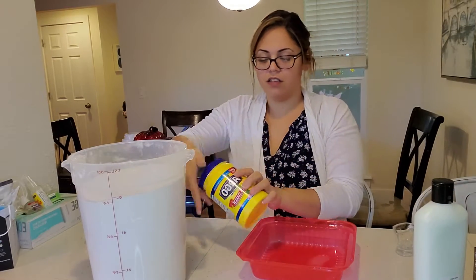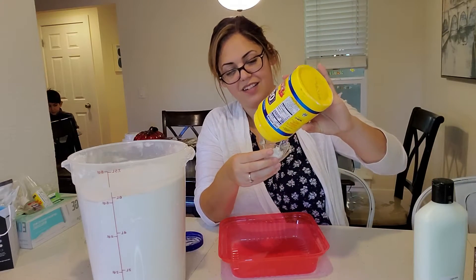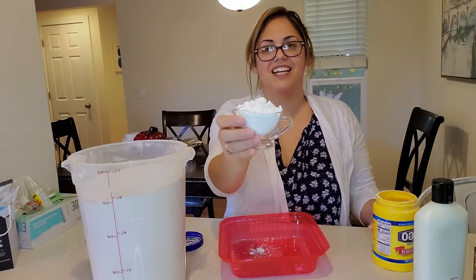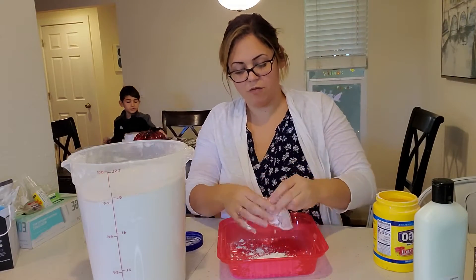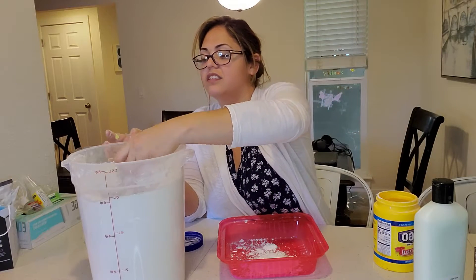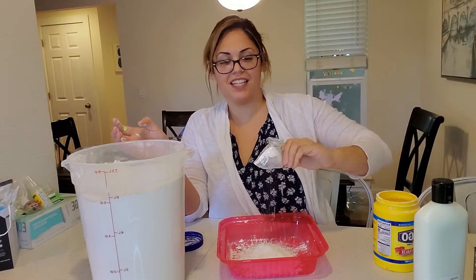Let's see — this is our cornstarch. It's nice and soft and silky. And then we need one part flour. Drop that in there.